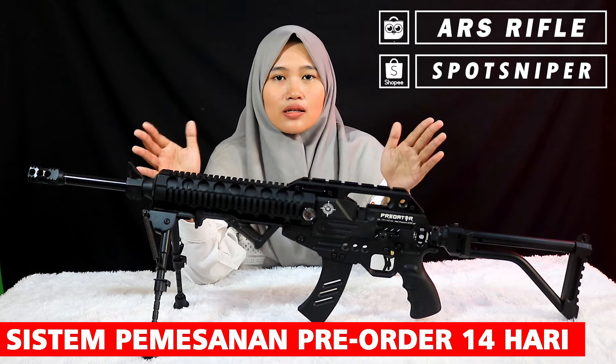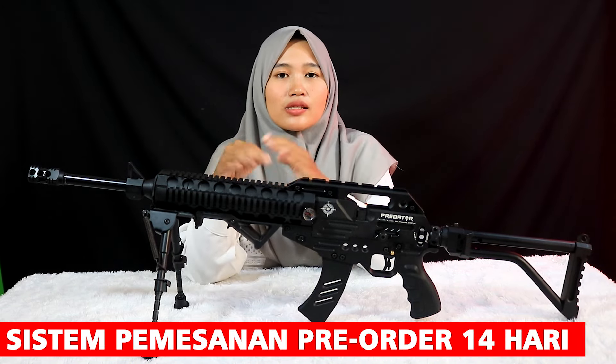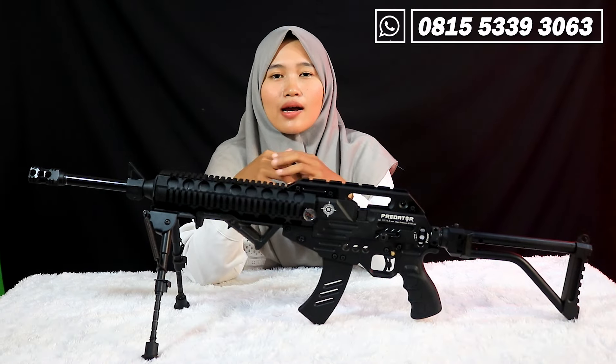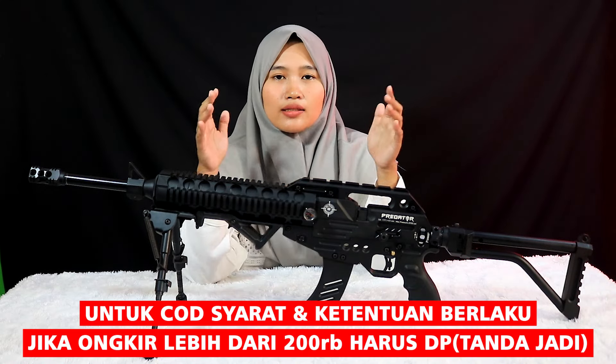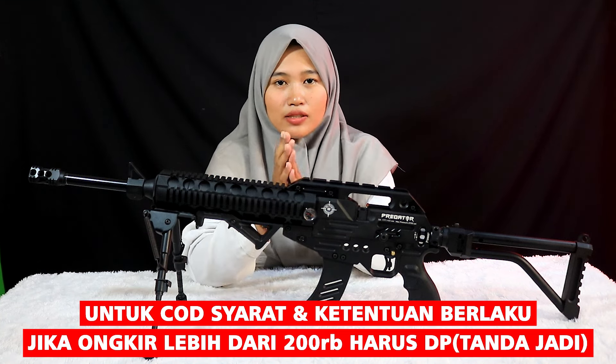Untuk unitnya ini saya buat sistem PO selama 14 hari. Silahkan hubungi ke nomor WA saya dulu untuk komunikasi. Sekian untuk review dan juga harga dari senapan predator laras dalam tabung. Wassalamualaikum warahmatullahi wabarakatuh, salam satu laras.